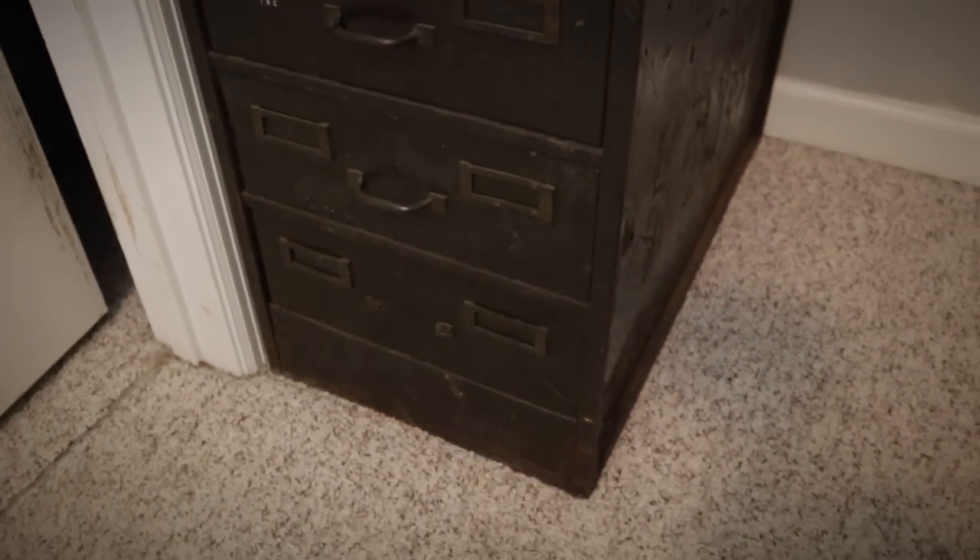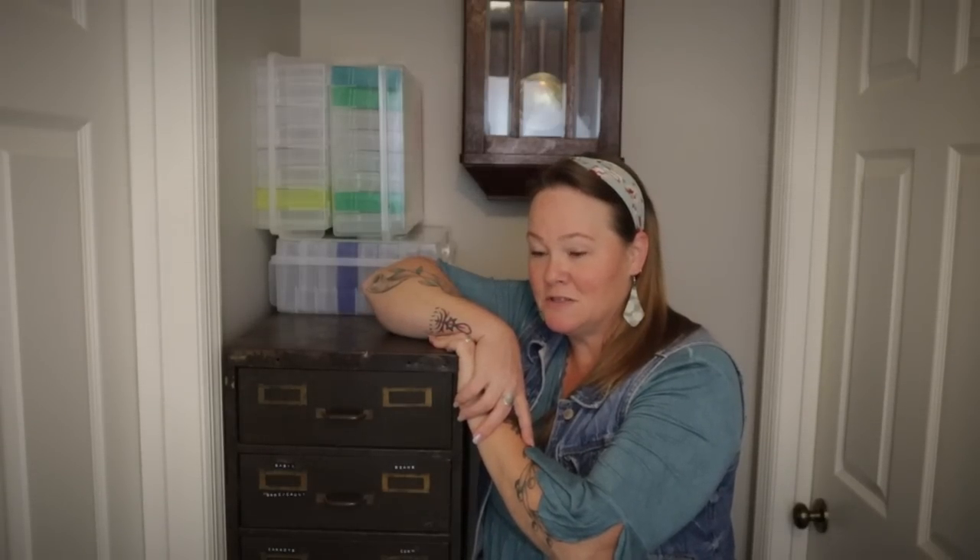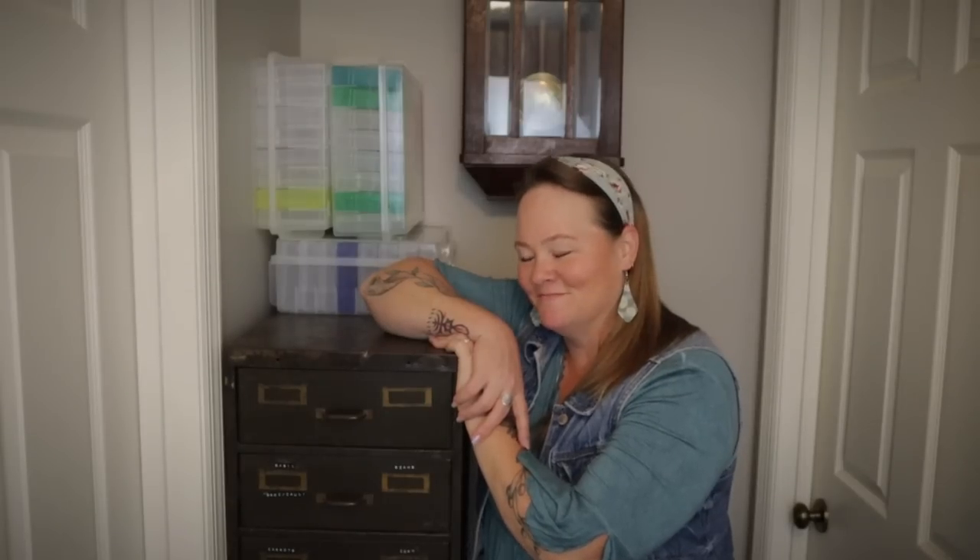The bottom two drawers are still empty. So there you go — that is how I store all of my seeds. This kind of setup works very well for me, and as you can see, I do have a little bit more space for some more seeds if I need to add to it. Thanks for hanging out with me here again at the homestead. My name is Constance at A Good Life Farm, and I'll talk to y'all next time.